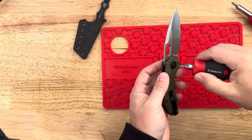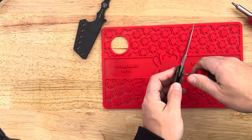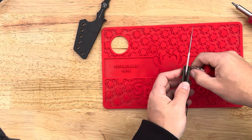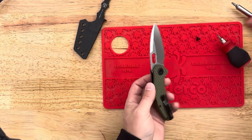Alright guys, we're going to take apart the Mini Roach today because someone told me in a video that you can remove the flipper. I remember Kaiser doing that on a couple different models, and I think this knife will be way better without that flipper tab, so we're going to do that right now.